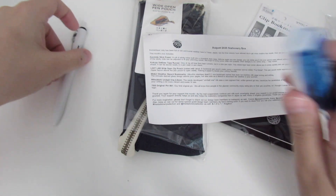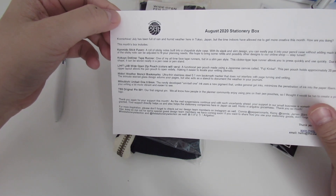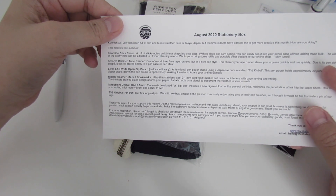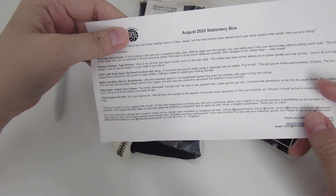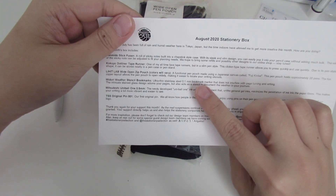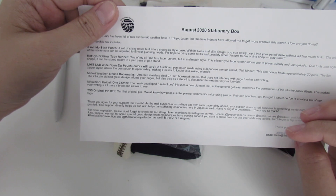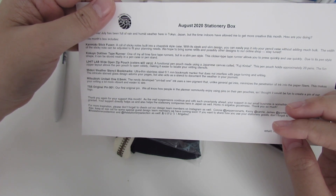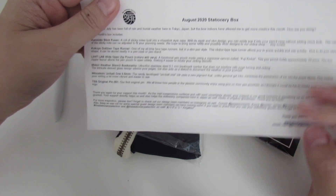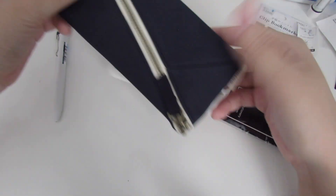Next item is the Lit Lab Wide Open Zip Pouch. Cases will vary — there's white, black, blue, yellow, and red. It's a functional pencil case made using Japanese canvas called fuji kibai kinbai. This pen case holds approximately 20 pens, and the fun zipper layout allows the pen case to open wide, making it easier to locate your writing pencils. I got the navy dark blue color.